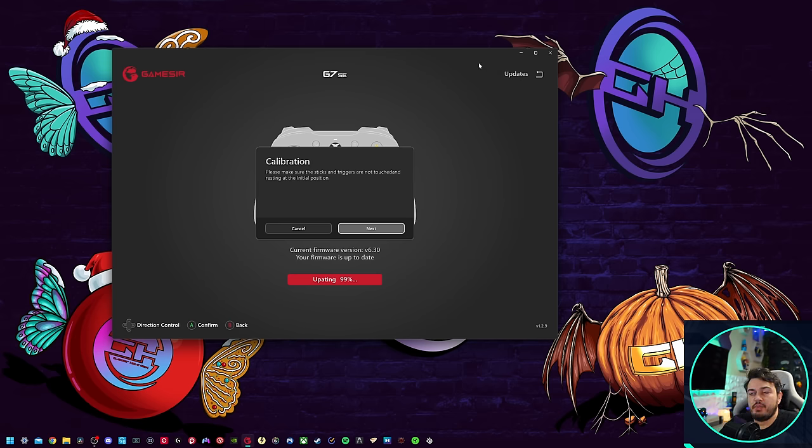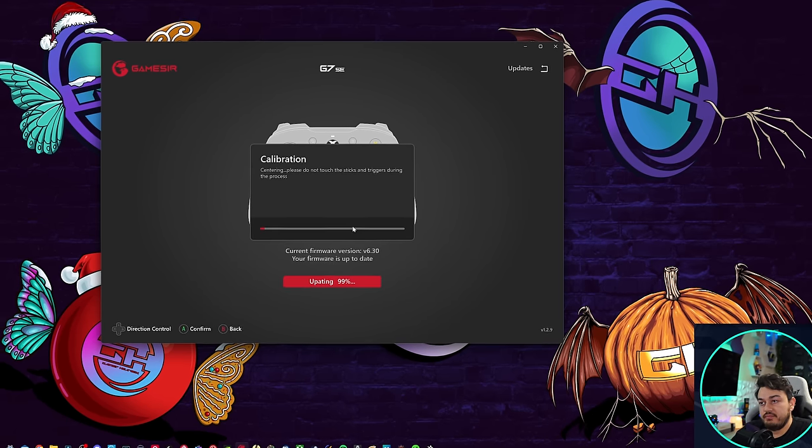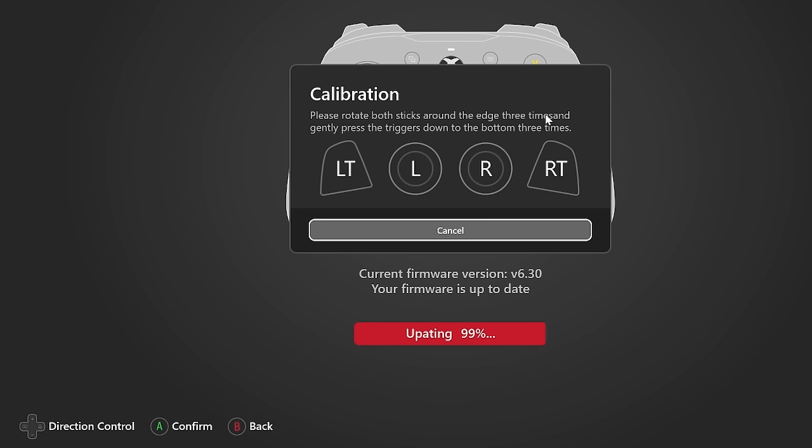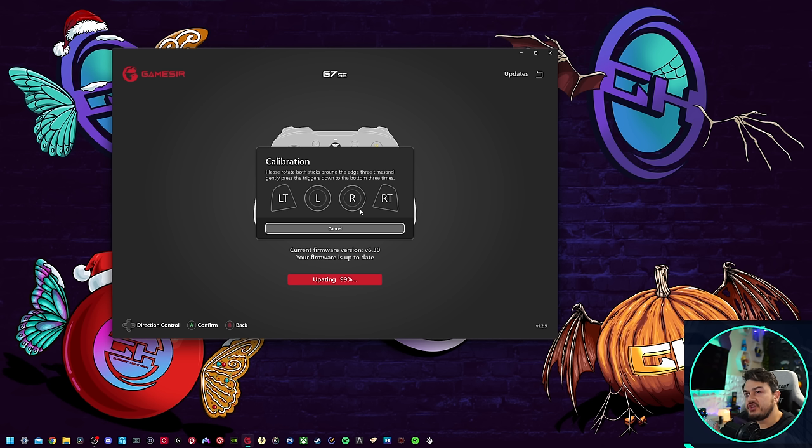Then you may get a calibration pop-up saying make sure the sticks and triggers are not touched — hit next. Please rotate both sticks around the edge three times. There's a small typo — it reads 'time sand' but should be 'times.' Then gently press the trigger down to the bottom three times. I'm going to depress the triggers — I'm not depressed, but I'm going to depress the triggers.